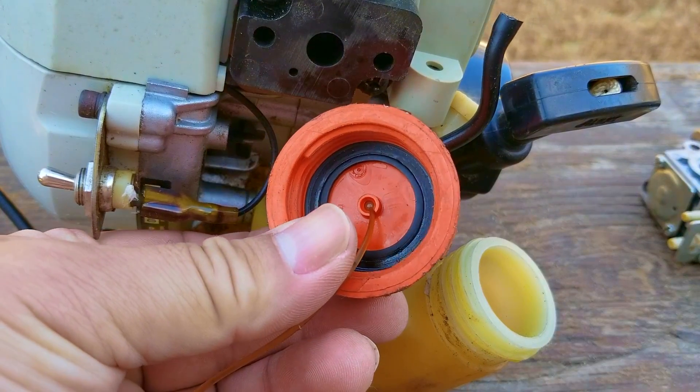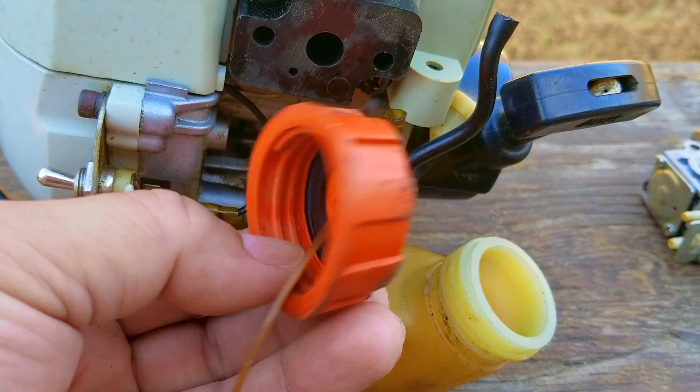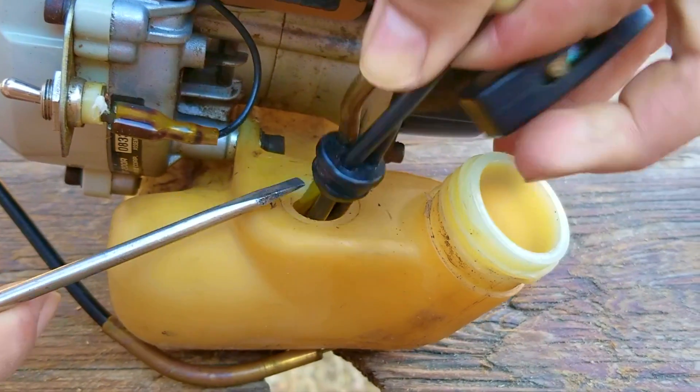In other machines, this part is built into the fuel cap, but if you look at this one, there isn't a hole in the cap to allow air into the tank. Now, if your engine runs for about two minutes and then stops, the vent might not be working like it should.